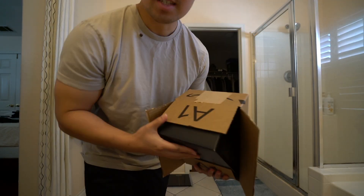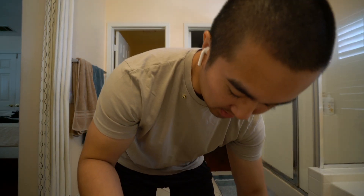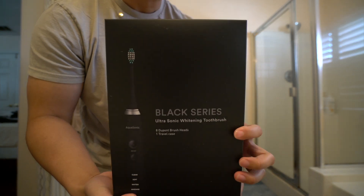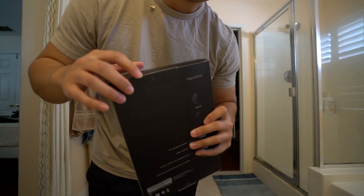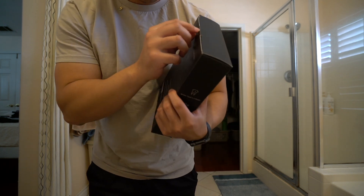I just came home to this — decided to spoil myself and I got an Aquasonic Black Series. There's a coupon on Amazon and I just decided to pull the trigger on these. I'm gonna do a quick little unboxing for you guys.